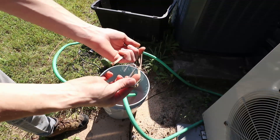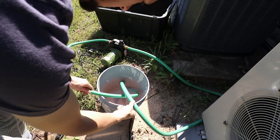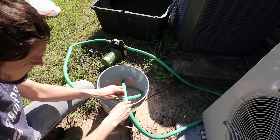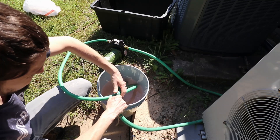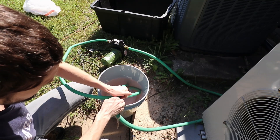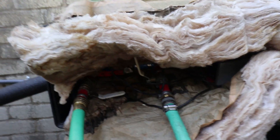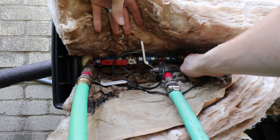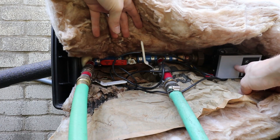I had a rubber band here I was using to hold the top on. Let me get these hoses so they're not going to pop out. This is my toolbox covering up everything, and this is what you'll see in the diagram from the manual. The blue line is my pressure line.